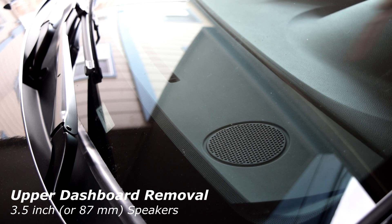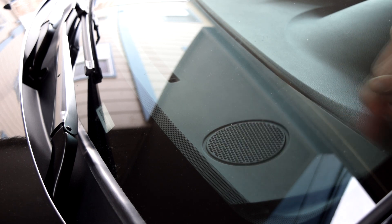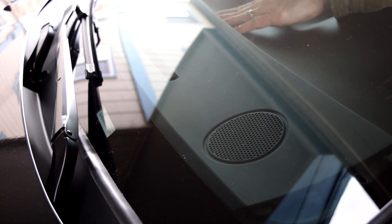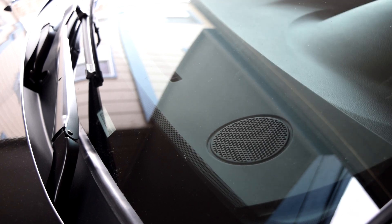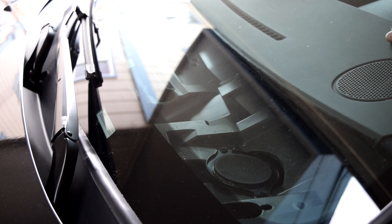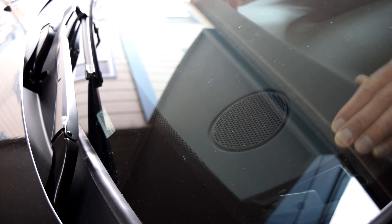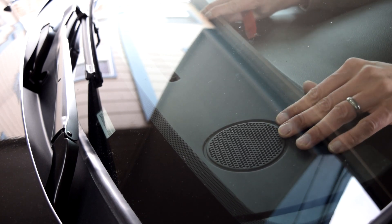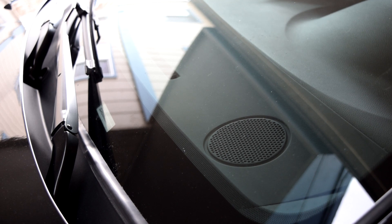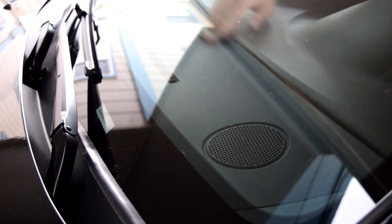To get into the dash, you just have to get a tool underneath this part right here and pop it up. Just go along the whole thing and they will pop right out. Once you've done that, you can lift it up and pull it towards you and you'll have access to the speakers in the dash. To put it back in, make sure all your clips are lined up, including the one out here — it needs to be underneath there. There are little tabs sticking out on each side, so you kind of have to bow the unit when putting those back in, then push it all forward and you're back.